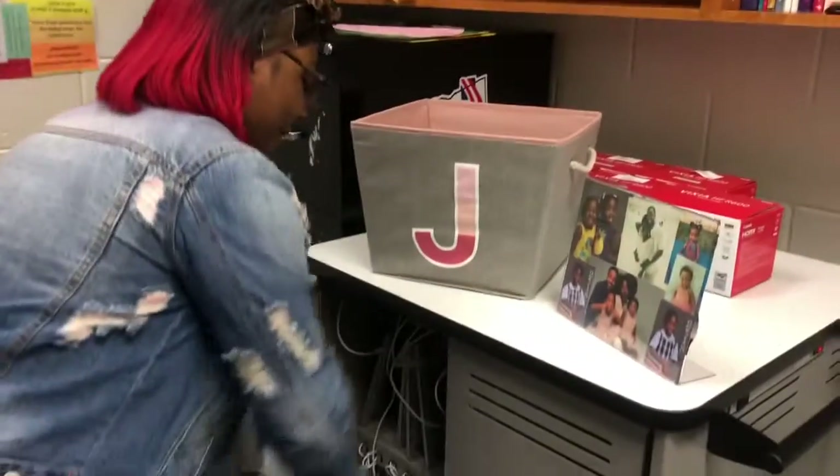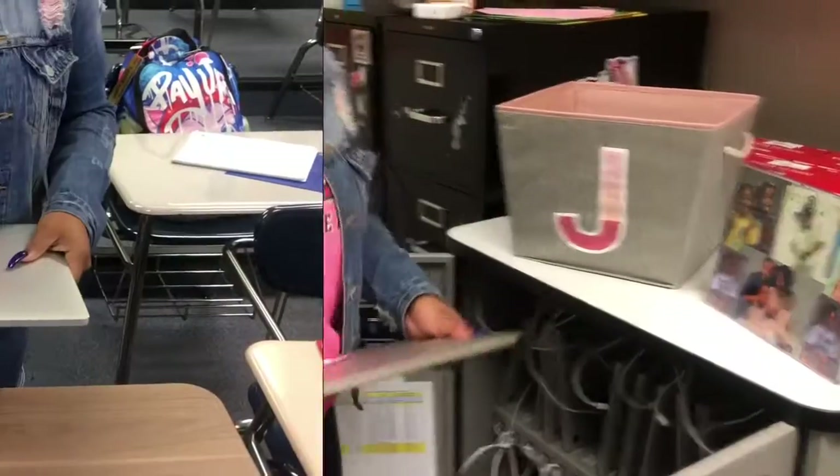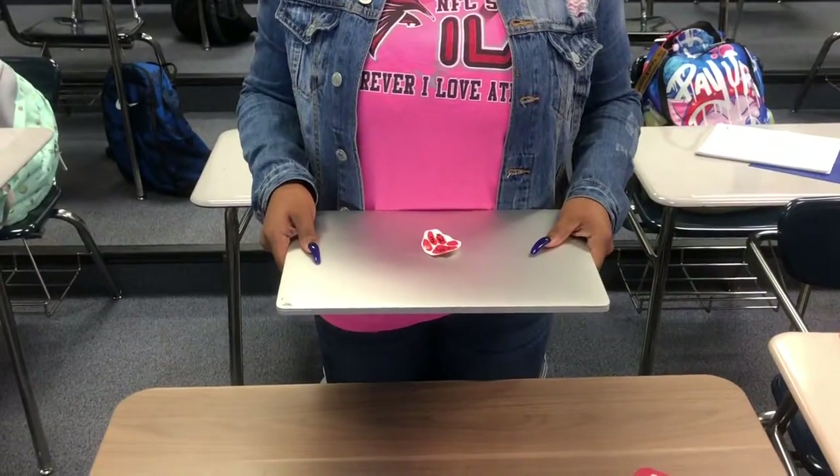Step number one: get your signed laptop from the laptop cart. Step number two: place your assigned computer on your desk.